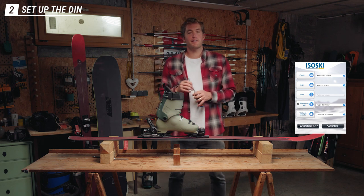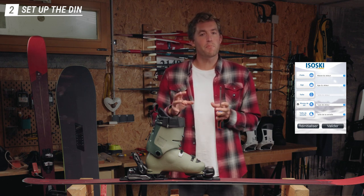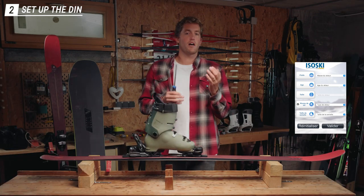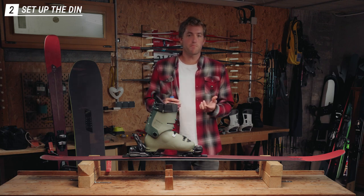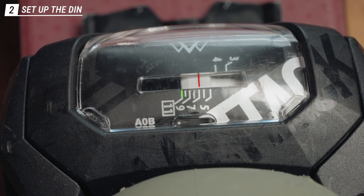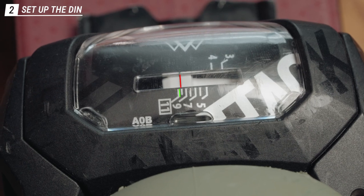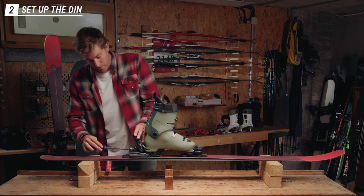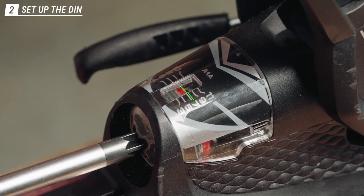To give a specific example, I'll use my own settings: I weigh 90 kilos, I'm 190 centimeters tall, I'm 37 years old, I have a medium to good level in skiing, and with boots of 315 millimeters sole length. Using the ISO ski application or website, all those settings give a DIN of 8.5. To set this on the binding, you screw or unscrew the screw on the side — a small marking goes between 8 and 9, giving you the 8.5 setting. Same thing at the back: adjust the big screw until the red marking sits between 8 and 9.